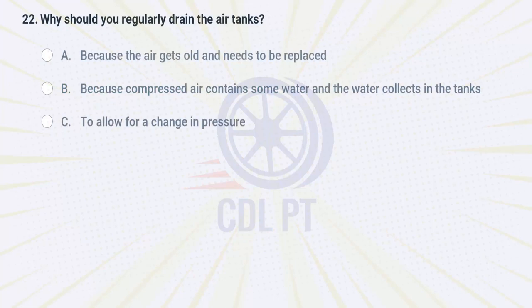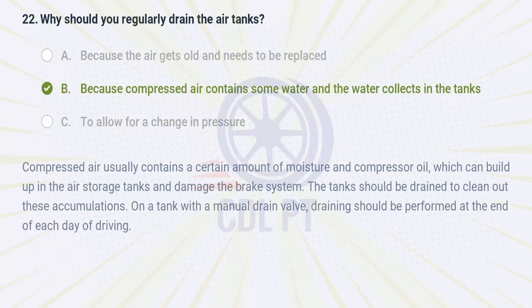Why should you regularly drain the air tanks? A. because the air gets old and needs to be replaced. B. because compressed air contains some water and the water collects in the tanks. C. to allow for a change in pressure. Answer: B. Because compressed air contains some water and the water collects in the tanks. Compressed air usually contains a certain amount of moisture and compressor oil, which can build up in the air storage tanks and damage the brake system. The tanks should be drained to clean out these accumulations. On a tank with a manual drain valve, draining should be performed at the end of each day of driving.